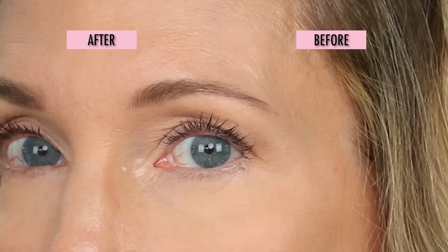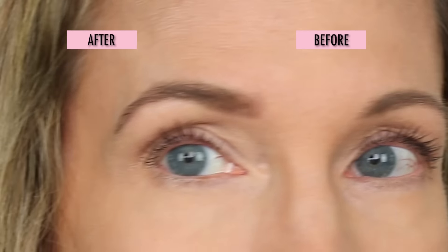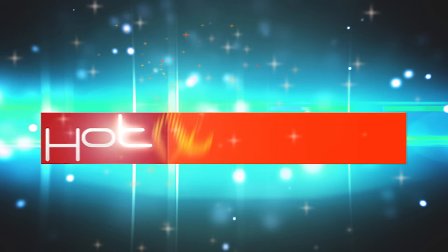I'm going to share all my secrets for getting your brows on perfectly and looking great no matter what you have to work with. Hey everybody, it's Angie and welcome to Hot and Flashy. In today's video I'm going to do a brow tutorial — this tutorial is going to be for mature beginners, but of course anyone can use it.